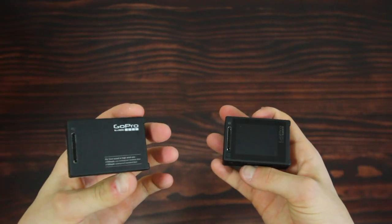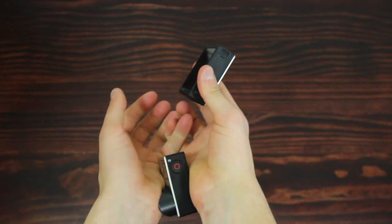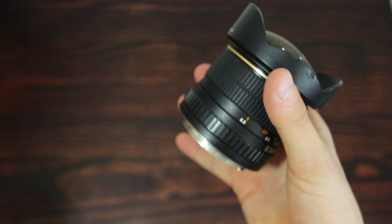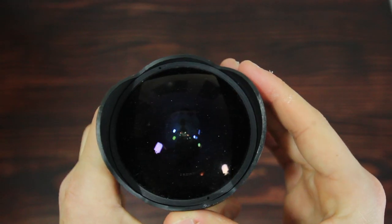Then we have my two GoPro Hero 4s — one black, one silver edition. I usually film my day-in-the-life videos with these just because it's really nice to be able to throw them in my pocket and actually get decent video quality. Then we have an Optica 6.5mm fisheye, which is crucial for filming skateboarding, but otherwise I don't really use it that much because the distortion is heavy and it just doesn't look quite as good.